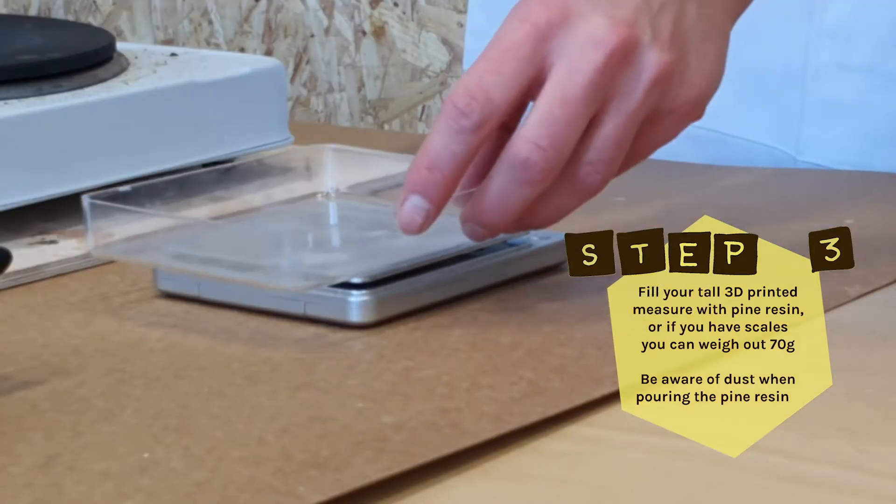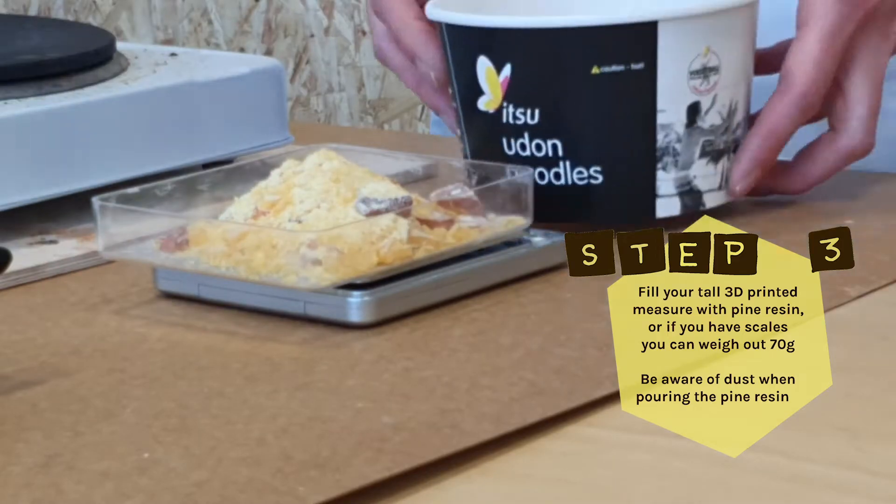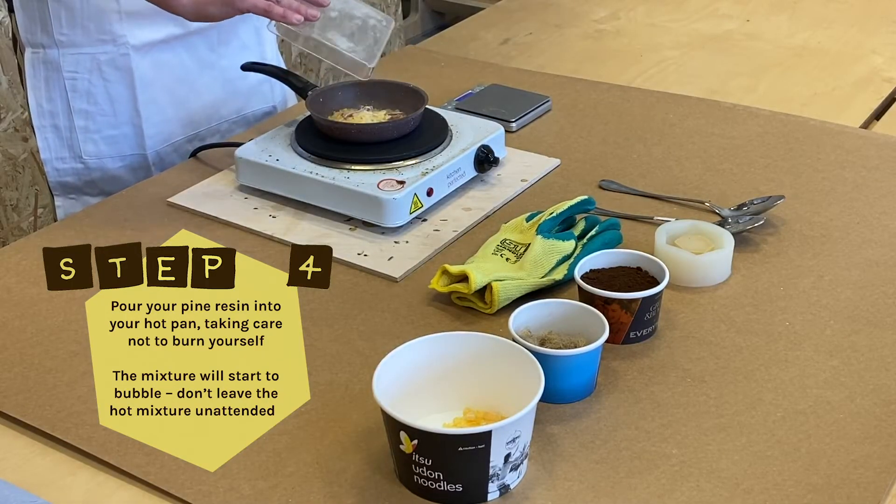Step 3: Fill your tall 3D printed measure with pine resin, or weigh out 70 grams, being aware of dust. Step 4: Pour this into your hot pan — try not to burn yourself. The mixture will start to bubble.